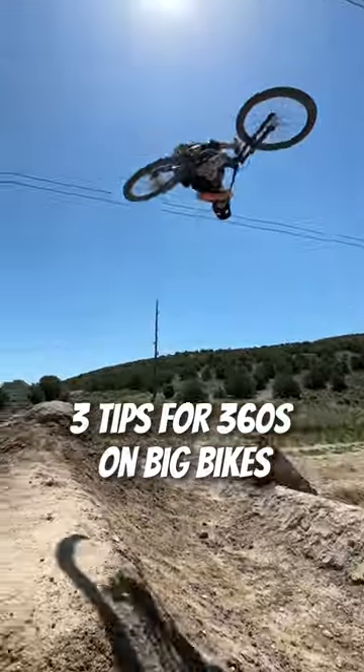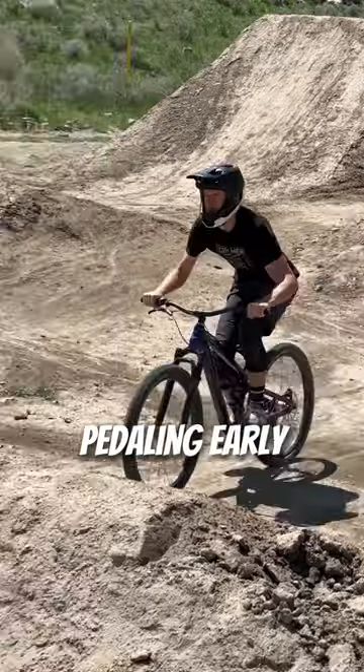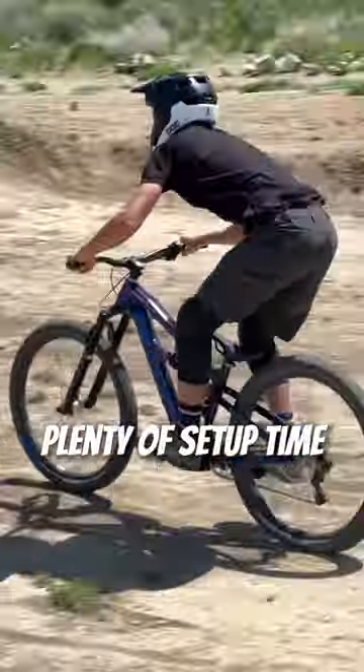Three tips for 360-ing your full suspension bike. One, you got to go fast, but make sure you're not pedaling right before the jump. Give yourself plenty of setup time.